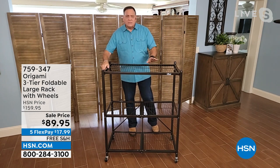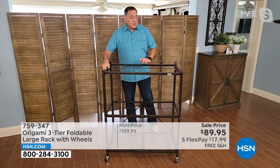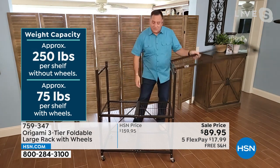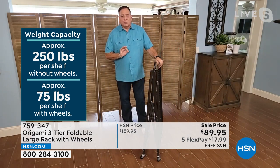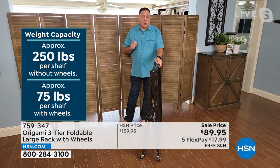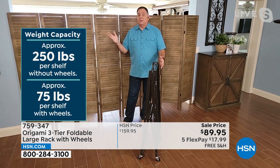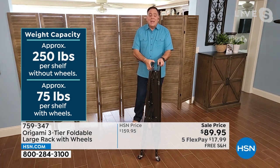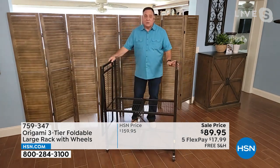For someone just joining us who's never seen origami before — it's named after the ancient Japanese art of paper folding. The reason is this is nine linear feet of storage as it sits in front of me. With just a flick of my wrist and a little kick from my foot, I can fold this down to just four inches wide. This is also how it arrives to your house — packed in a cardboard box, flat pack. Normally when you see a flat pack box, you expect lots of parts and things to put together. Not the case with origami.